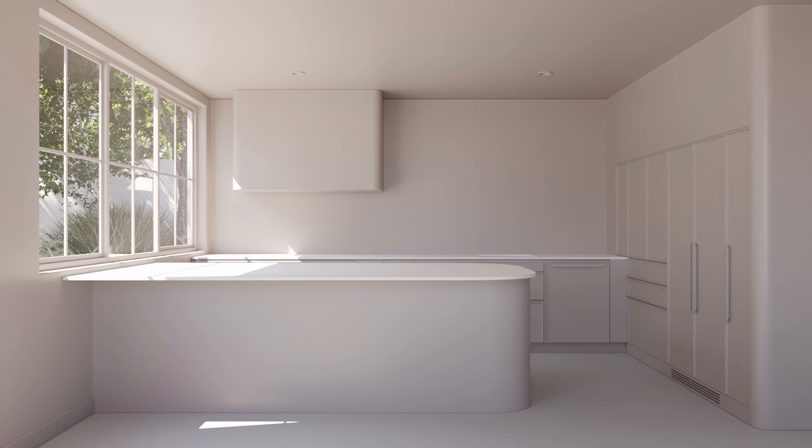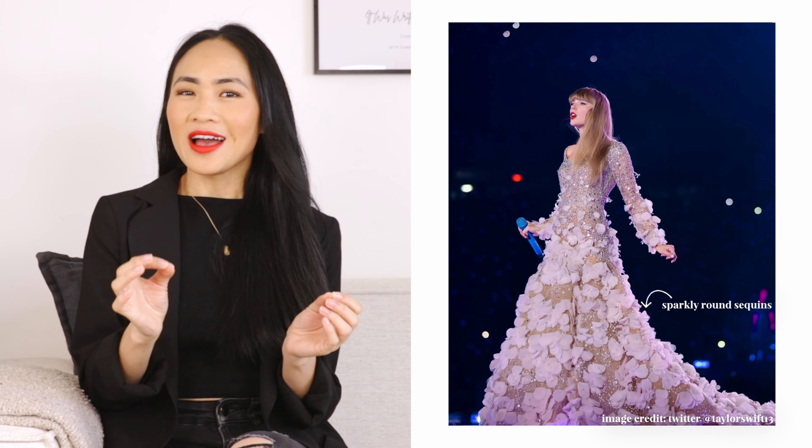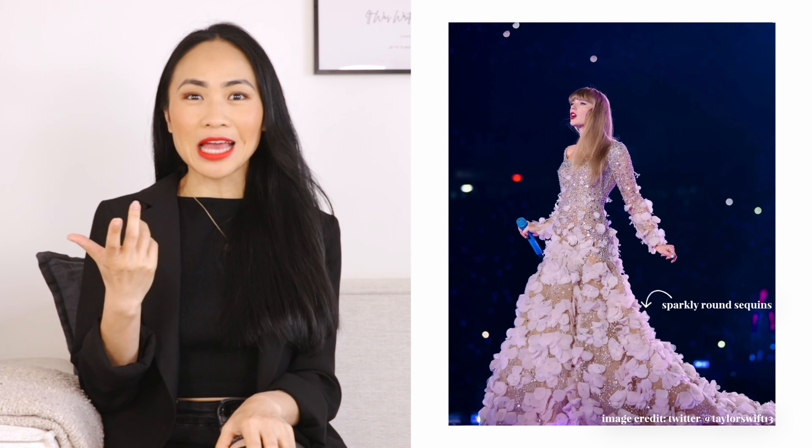I wanted to create a seamless look, so I thought of painting the walls and ceiling the same colour as the cabinets, but then it looked a little bit bland. I love the colour but it definitely needs some texture. So I tried a Venetian plaster look with the same base colour as the cabinets and it works much better. The dress has a lot of sparkly round sequins all over, and the material that immediately came to mind was terrazzo — so it just made sense to use terrazzo as the bench top.